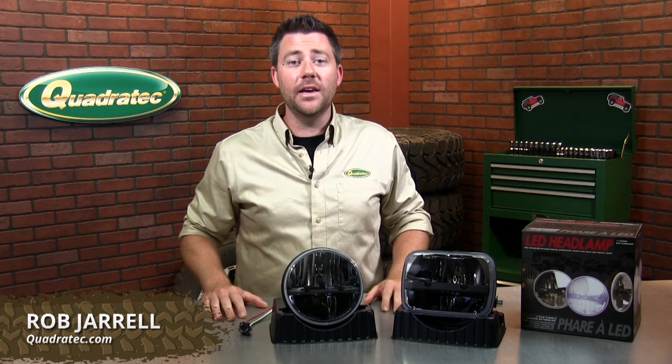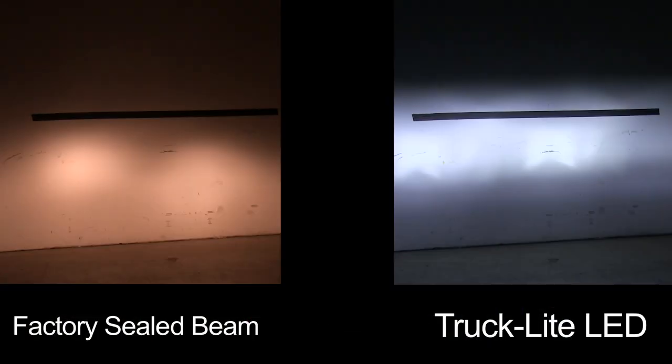Hey everyone, Rob here with Quadratec TV. If you've found the headlights in your Jeep to be a little underpowered, one of the easiest upgrades you can make is installing a set of higher powered aftermarket headlights to really light up the road.